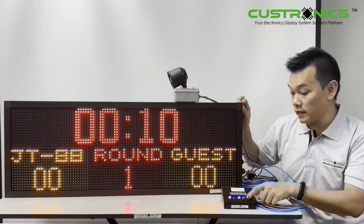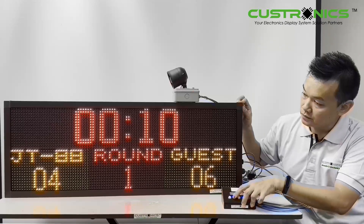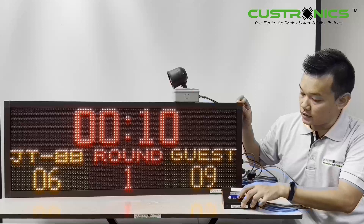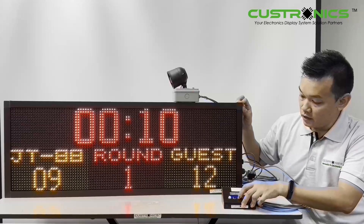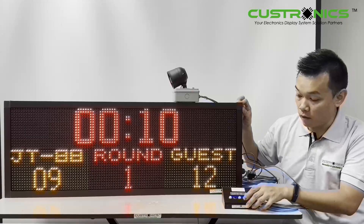To control the team score, this is how it looks like — the team score increases with the left and right buttons. This is the round setting — how many rounds. The maximum is nine rounds. Come back.